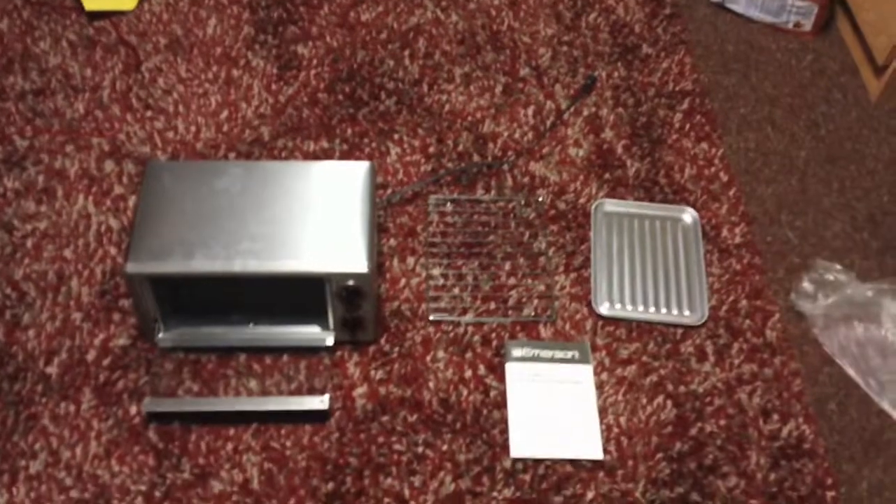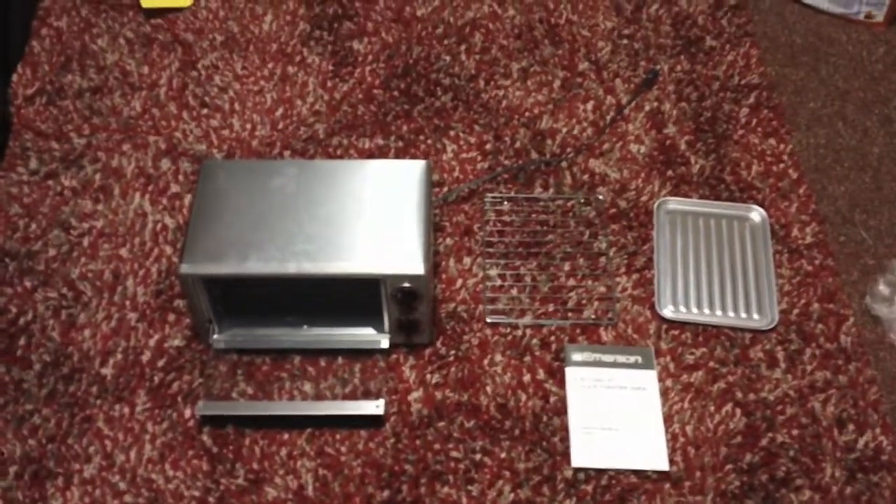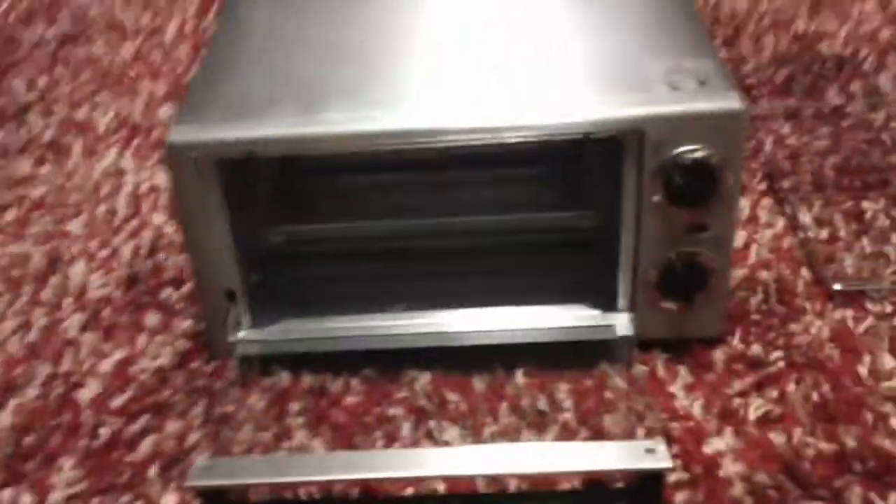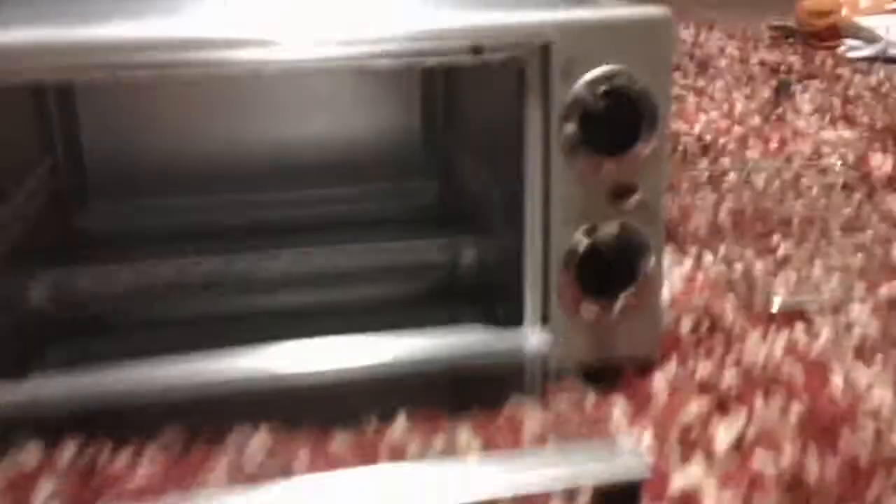What do you put in a toaster? You put bread in a toaster and then it becomes toast. The toaster oven has a stainless steel shell that is very thin and flimsy, which could easily be dented, but which provides a nice clean look. The timer on the toaster ranges from a few minutes all the way to 60 minutes and is made out of plastic.